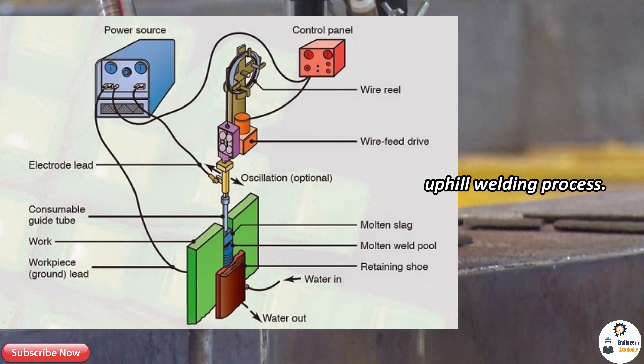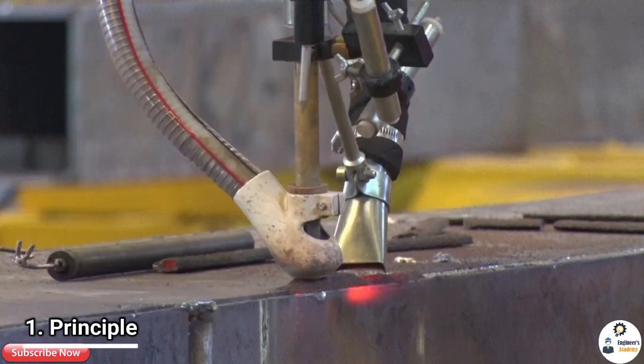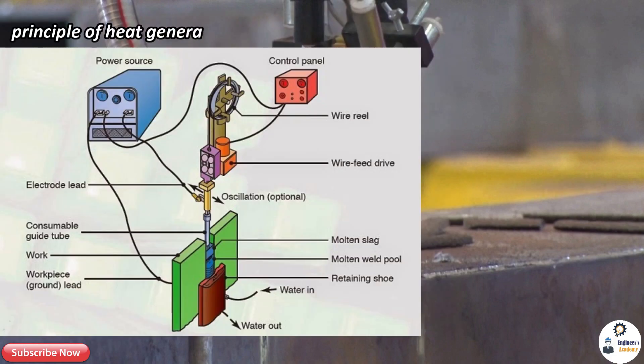Electro slag welding is an uphill welding process — a process in which weld joints are made in the vertical direction and the plates to be welded are held vertically. This welding is done both in single pass and multi-pass. Before discussing its working, we should learn about the principle of the electro slag welding machine. It works on the common principle of heat generation due to arc and electric resistance.